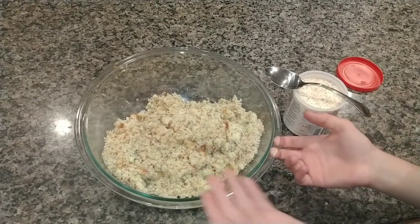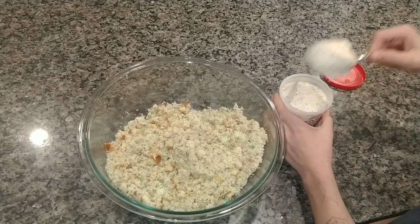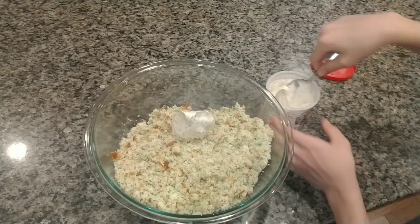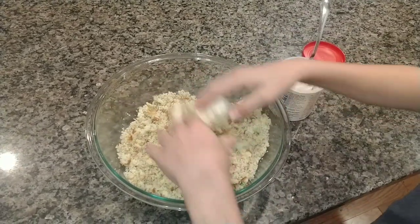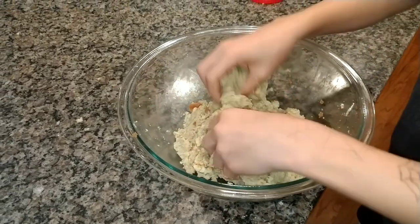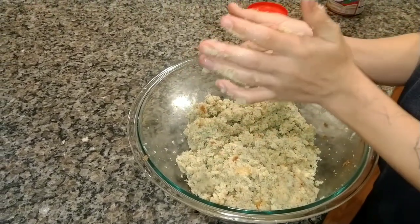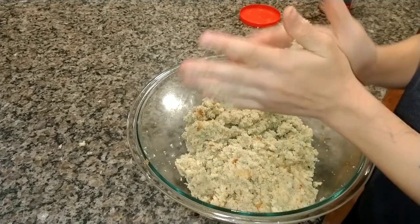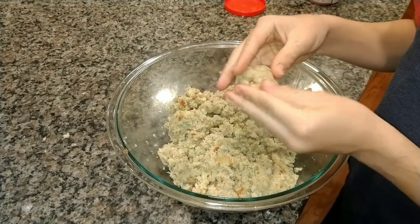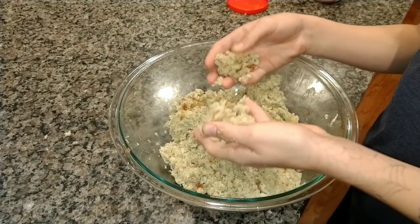Now that it's fully crumbled, you can take a spoon and just scoop out a big scoop of your frosting, and then mix it together. The way that you'll know that you have added enough frosting is when you can take it and kind of form it into a ball shape without it completely crumbling. About two heaping scoops of frosting should do it.